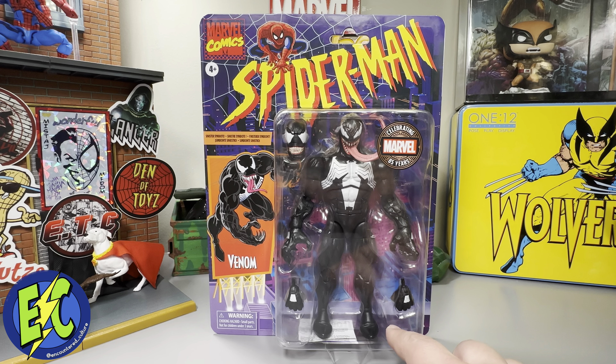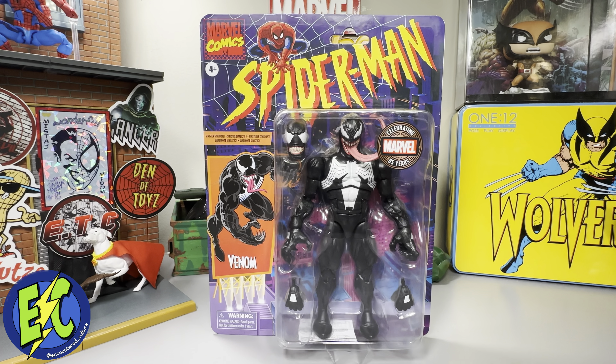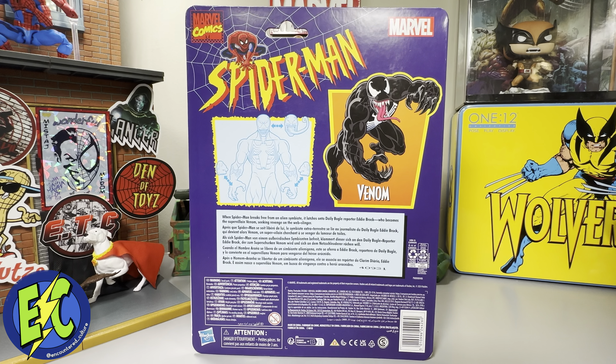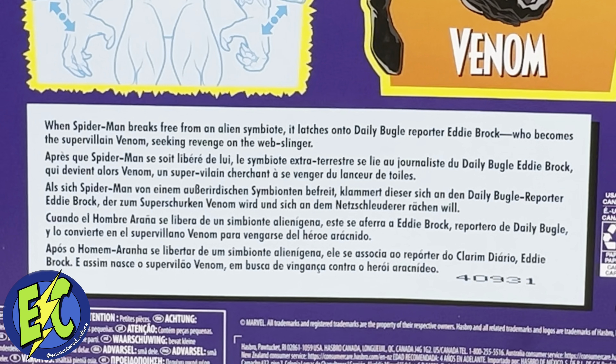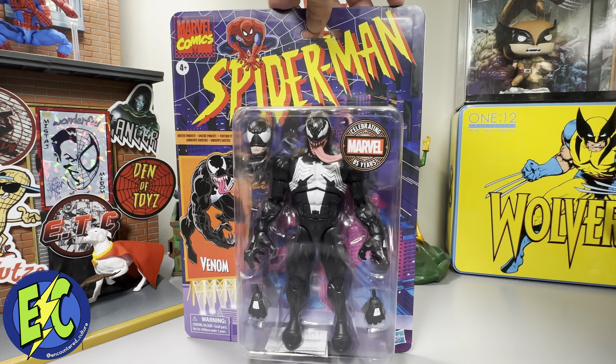This is such a minor thing, but I do feel like it would make more sense down here. Anyway, there he is — Venom, sinister symbiote. Flip it to the back: there's your information, we've got the little blueprint, that great animated image, and your blurb: when Spider-Man breaks free from an alien symbiote, it latches on to Daily Bugle reporter Eddie Brock, who becomes the supervillain Venom, seeking revenge on the Whipslinger. There's your important information down at the bottom — let's get them out of the box.